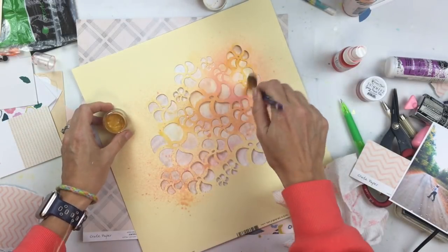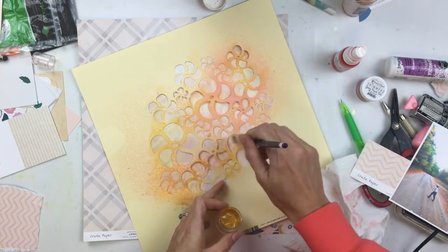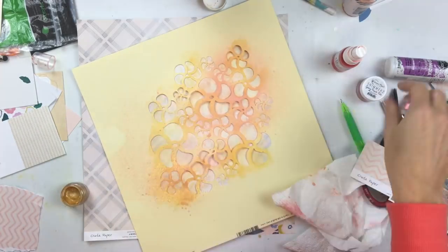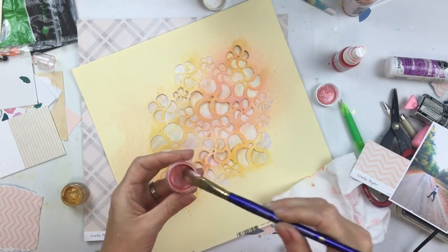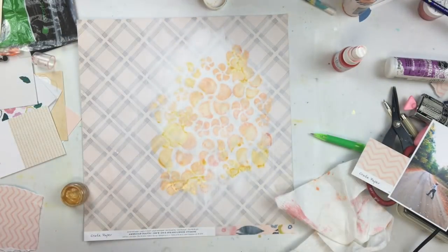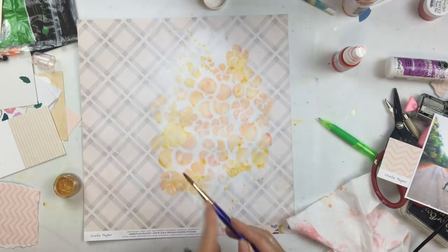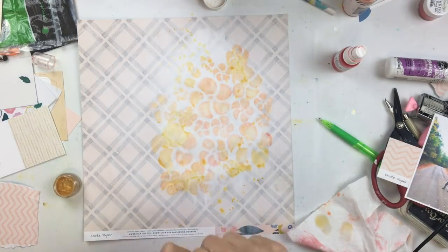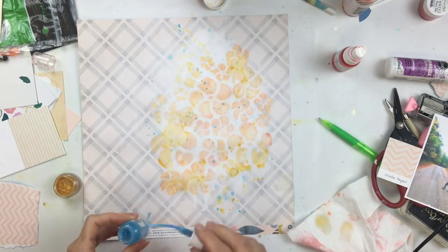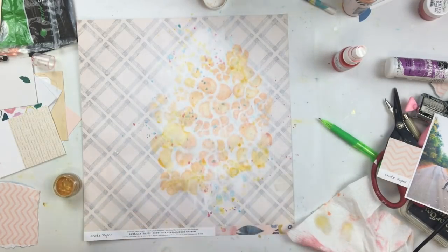I'm using a combination of some shimmers, mists, creamies, and inklings — all from past Hip Kit Club kits. I'm doing a fall-like page, so I want something with fall colors: a little bit of gold, a coral, and an orange. The mists and creamies bled through a little bit, but that doesn't bother me at all. I kind of liked the messy bleeding through, and you can still make out the shapes of the swirly flowers.